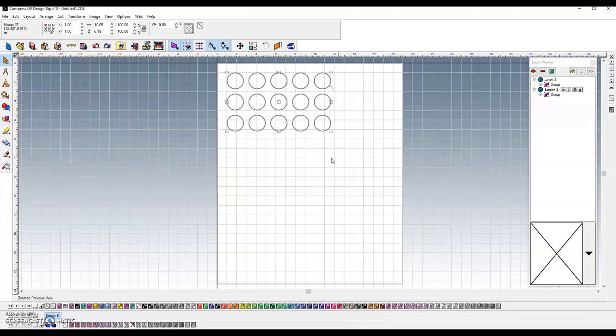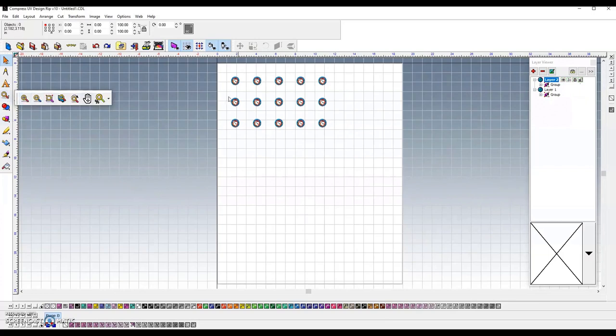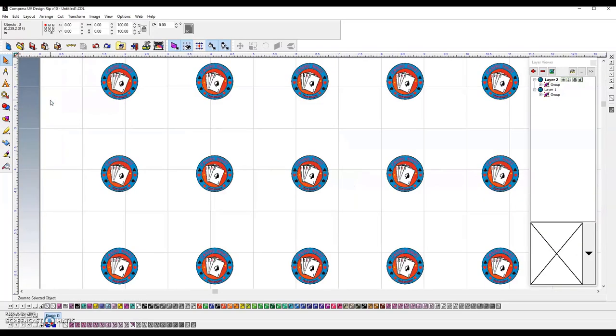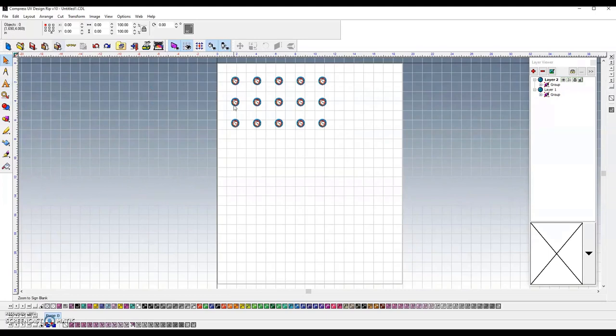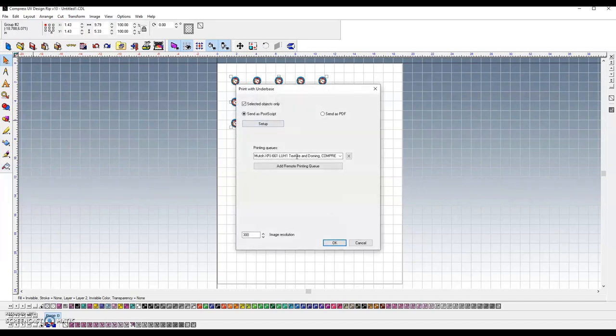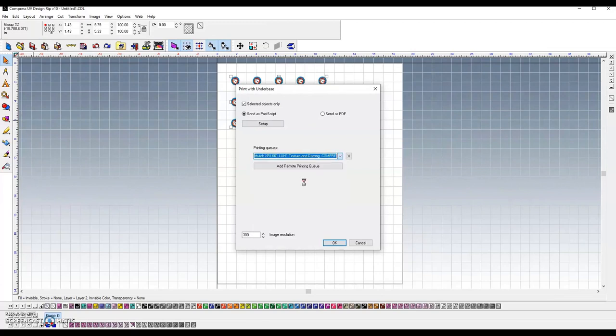Then we have a secondary layer — that's our artwork — which we want to print for graphics. This is going onto colored poker chips; I've got three different colors. So I'm going to make sure I put a white under base on it. This is a Photoshop file, so we want to make sure that when we go to print we grab those layers and they're selected to print. Tell it to print with an under base, because if we don't, it's going to give us a square under base underneath all of that rather than just underneath the graphic itself. So I'm going to send that over — instead of texture and doming, I want to send that over to clear, auto clear and auto white.